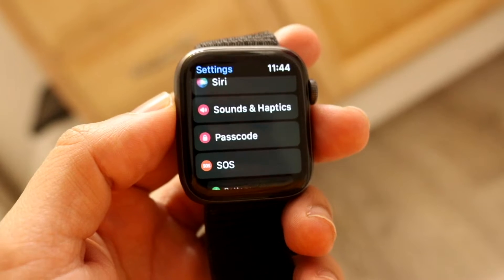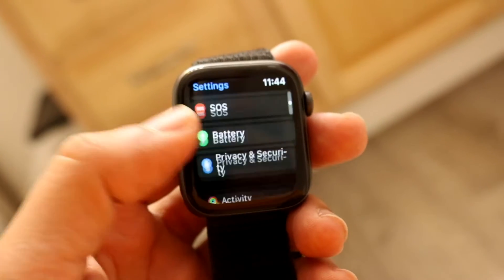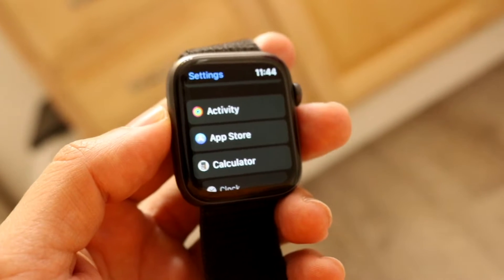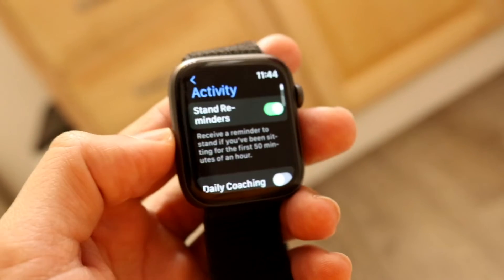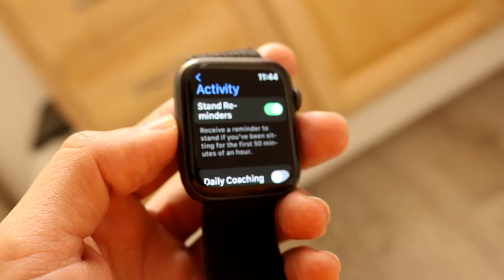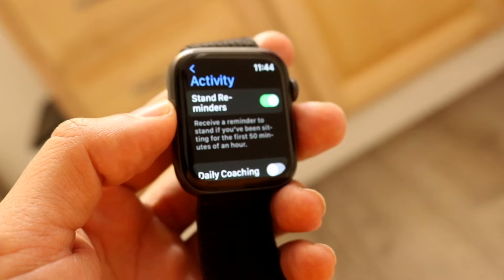When you do that you'll come to this page. Scroll all the way down until you see an option that says Activity. Under Activity there are a lot of other options that show up, but what we want to keep our eyes out for is the Stand Reminders option that comes up right here.